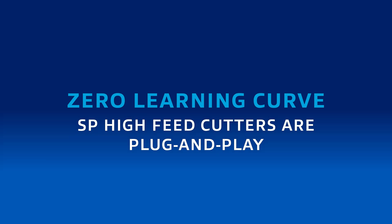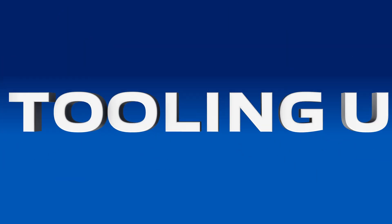This tool sounds like a real game changer. Is there a learning curve? That's one of the great things about the SP cutter — there really is not a learning curve. With the SP cutter family, we have a straight edge insert with a continuous chip former that is consistent along the entire edge. This means we get the exact same chip formation across all depths of cut for the cutter family.